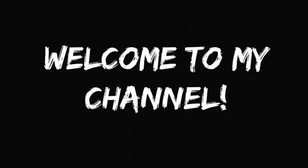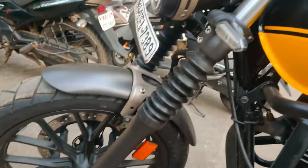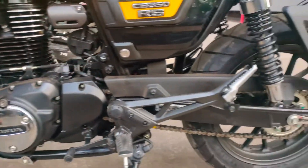Hello guys, welcome to my channel Terrific2s. I have done the first servicing of my bike and the bike is just hanging out like you are looking at it. The bike is working absolutely fine and fantastic.